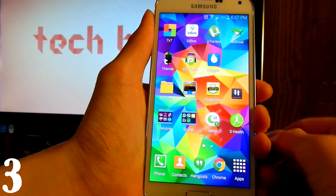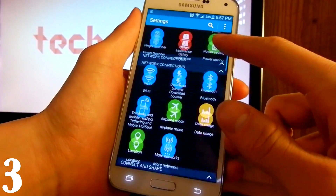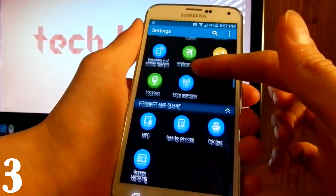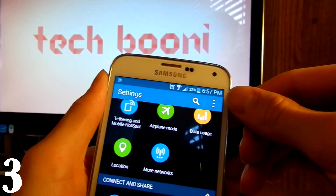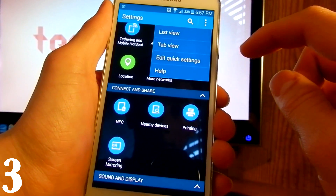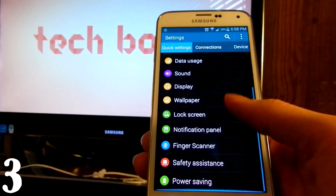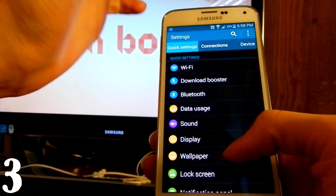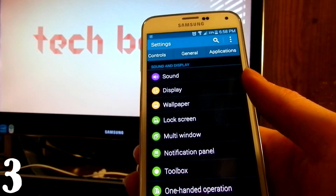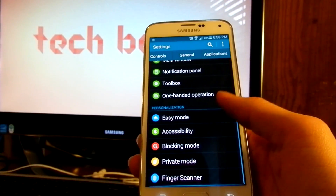Next, we're going to change the Settings menu view. Pull down the status bar, go to Settings, and press the three dots in the corner. You can switch between views — I like List View, but there's also Tab View, so instead of scrolling to find Connections or Device, you can navigate through tabs.